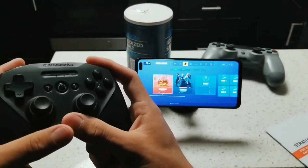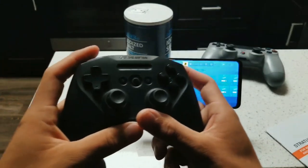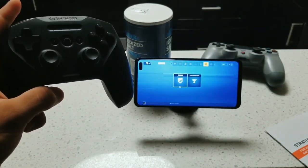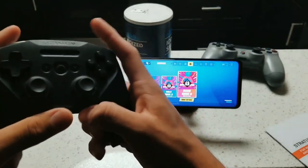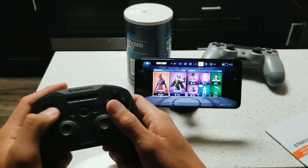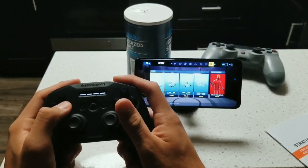Moving on with the controller already connected to the phone, we see that the latency is very low. It is advertised as a low latency controller for mobile gaming as well as for Windows PC. All the buttons are pretty snappy and responsive — I don't see any type of lag whatsoever.